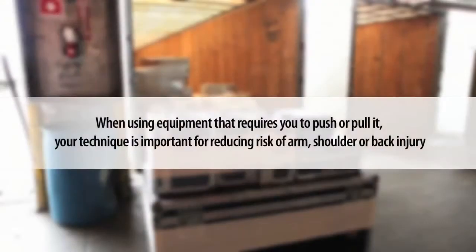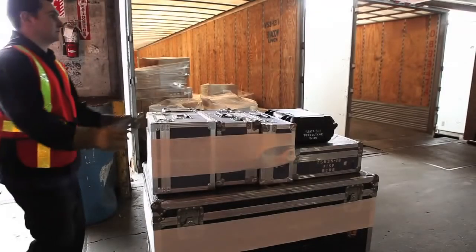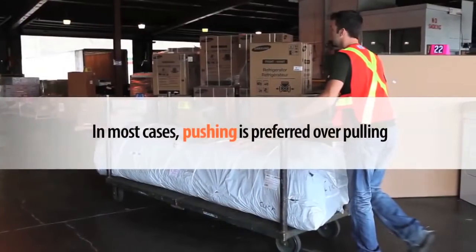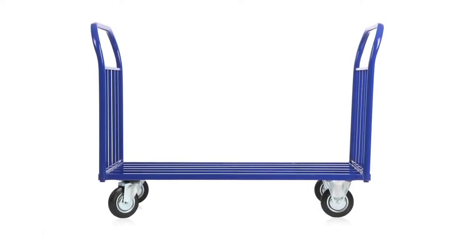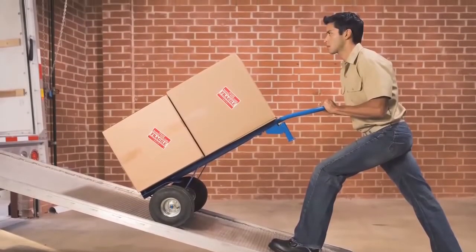When using equipment that requires you to push or pull it, your technique is important for reducing risk of arm, shoulder, or back injury. It takes more force to get something moving than it does to keep it moving. Your technique is most critical at the initial push or pull. In most cases, pushing is preferred over pulling, but this will depend on how the wheels or casters are set up on the specific equipment, and whether you can see over or past the load.